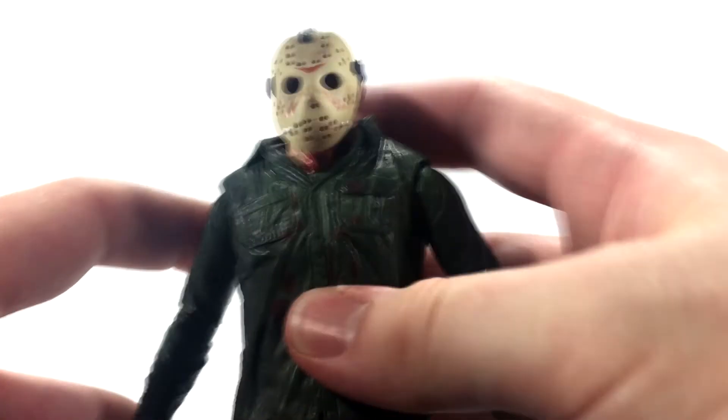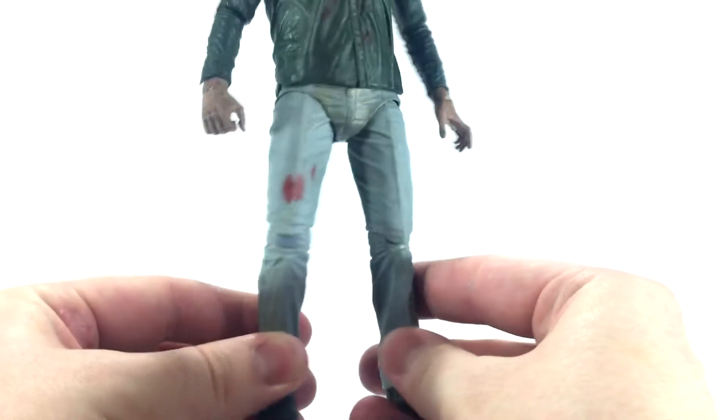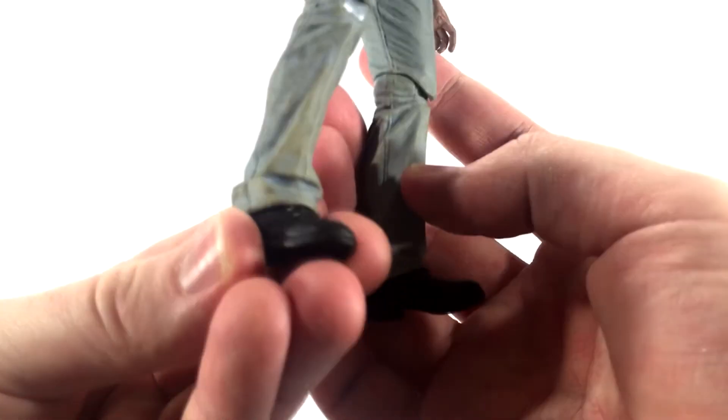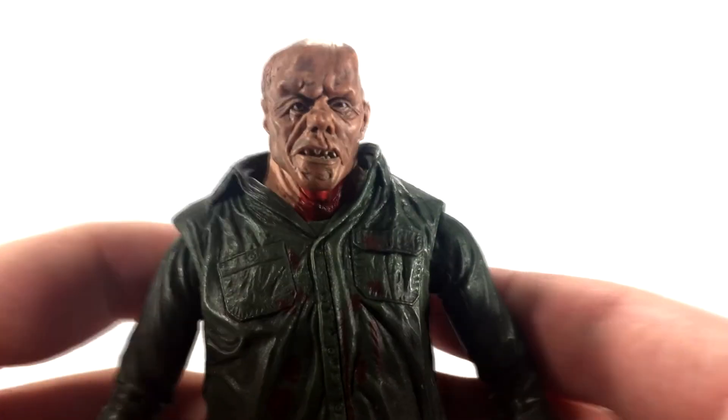Taking an overall look, his pants are lighter with some nice blood on them and grass/dirt stains around the lower areas — nice dirty pant detail. The back of the figure has more dirt down below. Let's pop the mask off and take a look at the un-battle-damaged head sculpt.